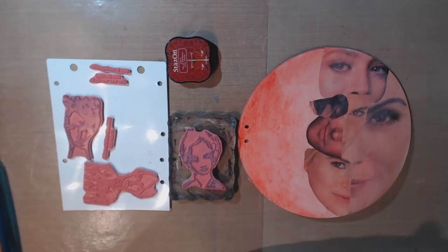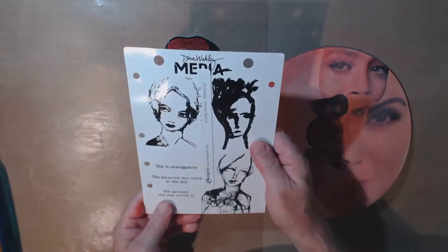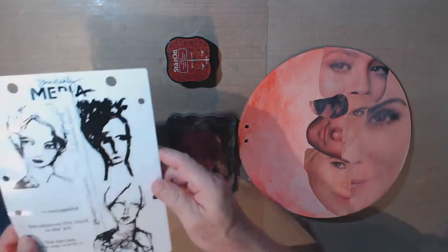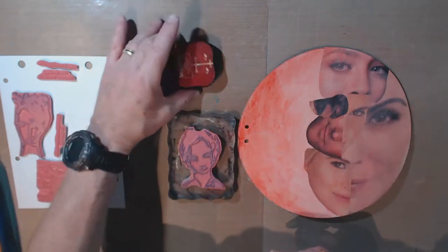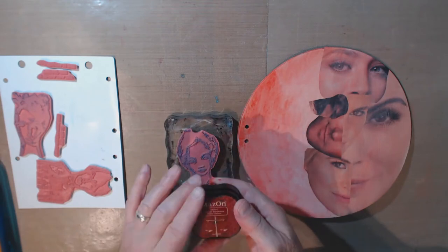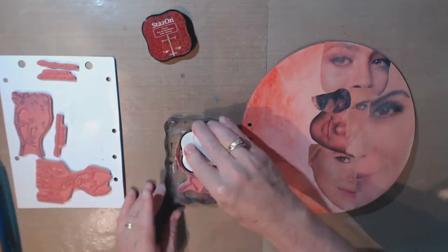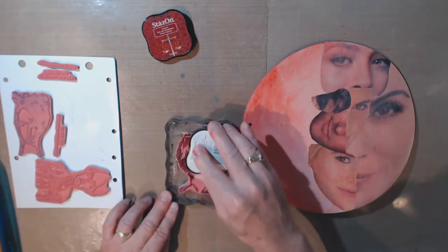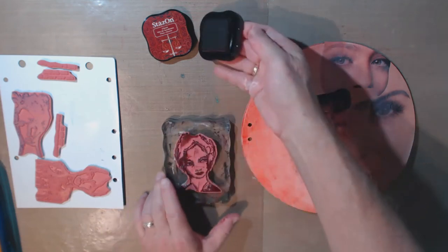The next step says to stamp texture or patterns over your page. I'd already pre-selected these stamps by Dina Wakely which have various faces on them — I picked those because we're doing a face theme. Instead of doing it in black, I decided to use a colored Stazon — this one's Claret, a dark reddish-brown color. I'm using Stazon because I've got matte medium and paint on there and I want this to stick. Let's give this a try — let me get out my pad for a better impression.